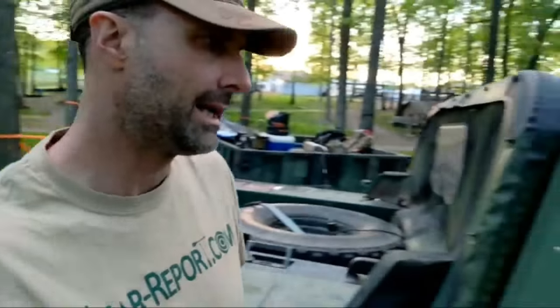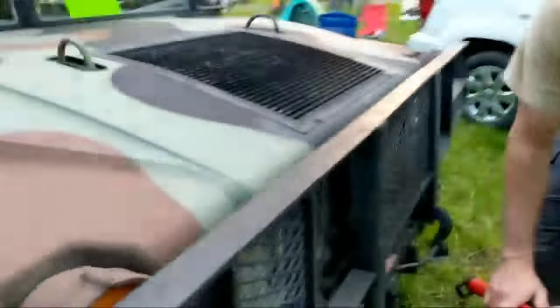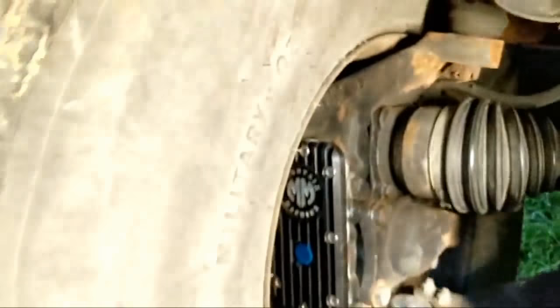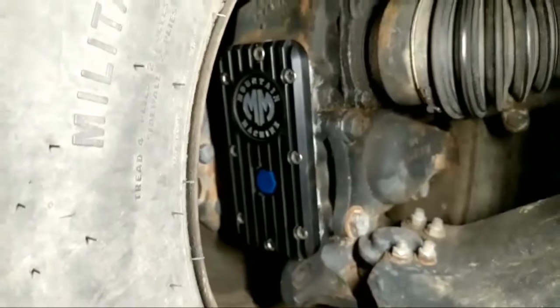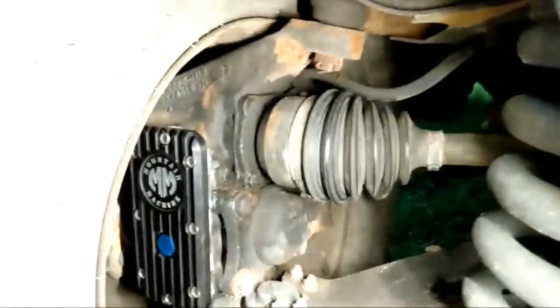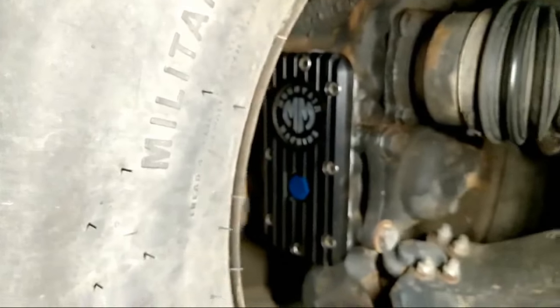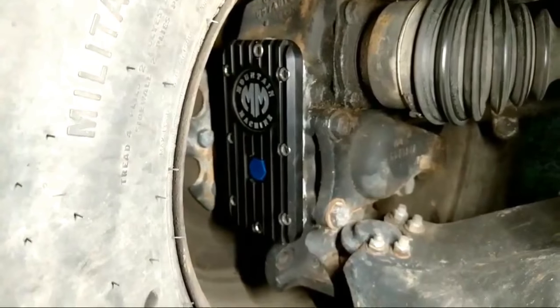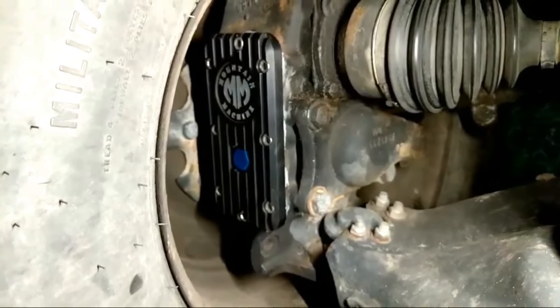I wanted to show the Mountain Machine geared hub covers — really neat little custom billet geared hub covers they made. We took the old aluminum covers off. They started as solid billet that Steve and his crew at Mountain Machine machined — they cut them and added cooling fins, replaced the hex screws with Allen head screws, and added a little anodized fill plug. It gives you cooling fins which may help with cooling, but it also just looks really cool. I think those are the high points from the outside, so let's go inside.